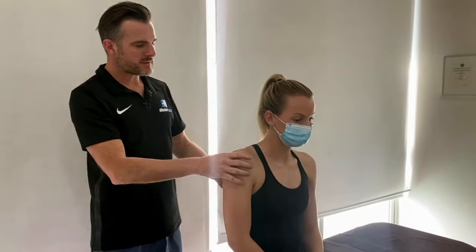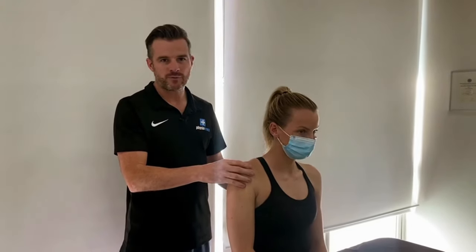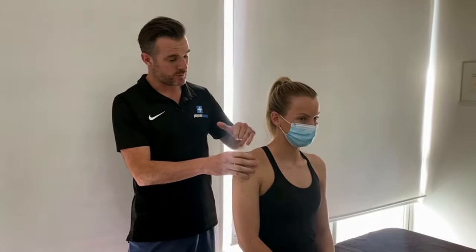If you take the weight off, it's so relieving and it helps settle it down. That person can't hold their shoulder up all the time because it's just impossible, so if I can use tape to do that it'll give them some relief and a better chance for it to settle.